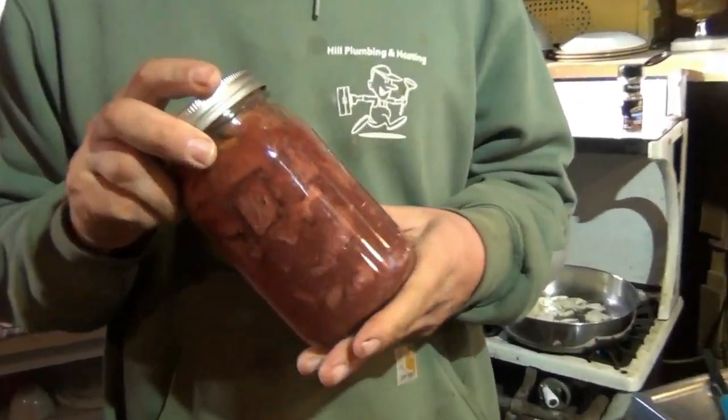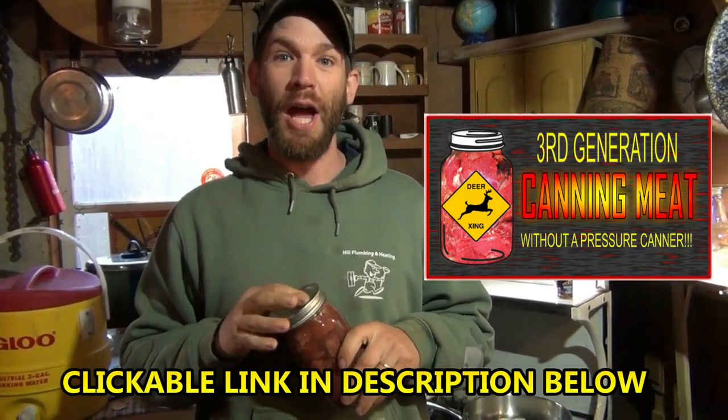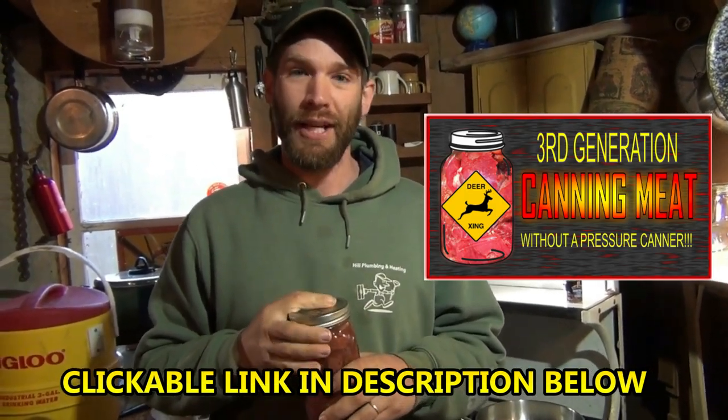Hey guys, we're at Huntin' Camp. We're making some canned venison. Right now, we made a video on how to make that — that's going to be in the link below. It's getting viewed like 5,000 times a day, which is exciting and scary.